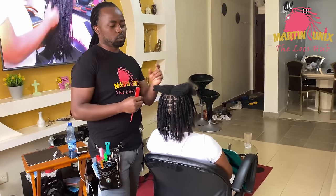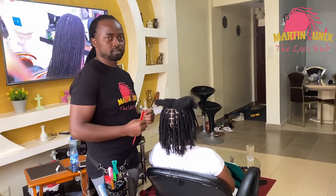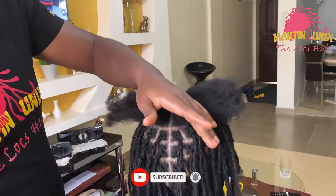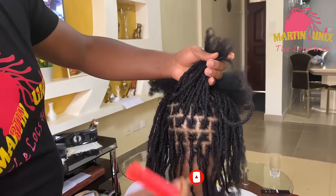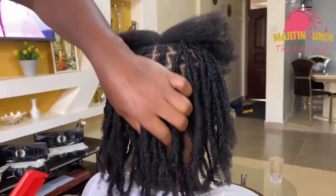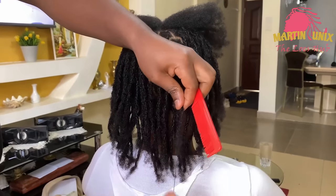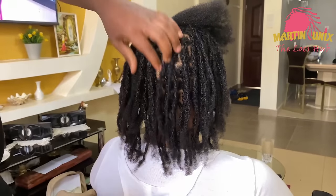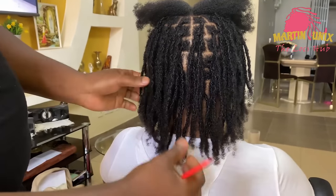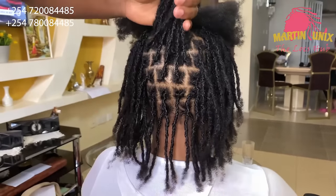I'm going to show you guys how you can combine techniques to come up with an amazing look. This is what we have done — you can have a look. We have done our hinterlocks, and my client wants the locks to be loose at the ends. So we have not done the ends; she decided to leave the ends loose. That way it's another look, and it's amazing. It looks kind of like sister locks. The parting has been well done.